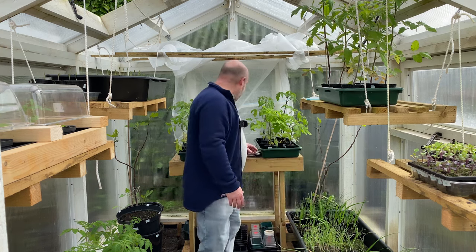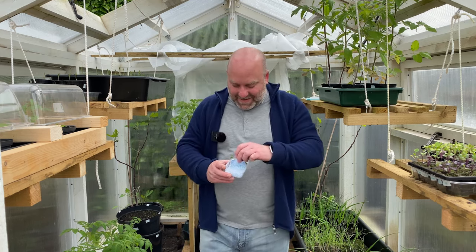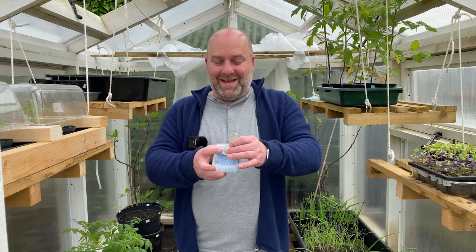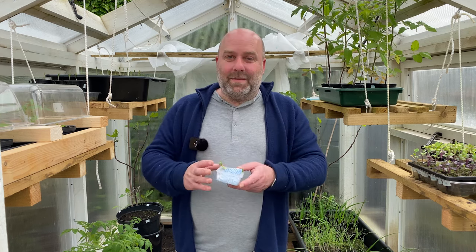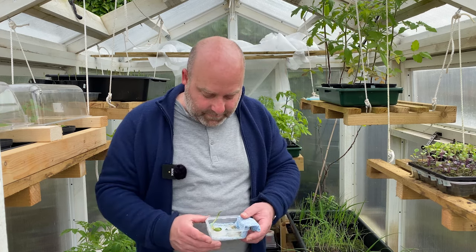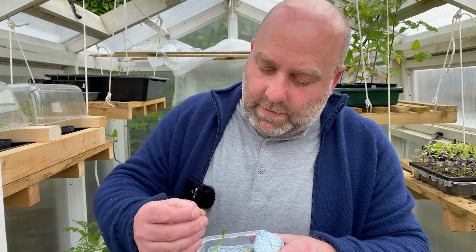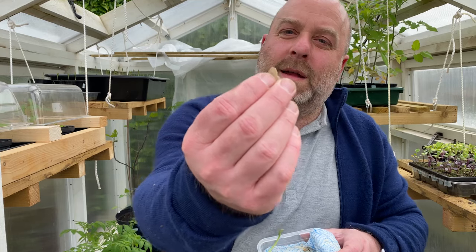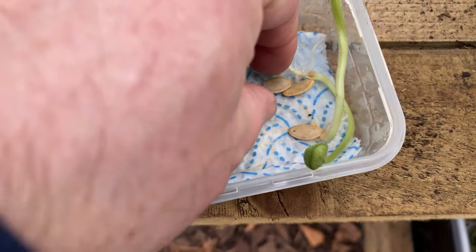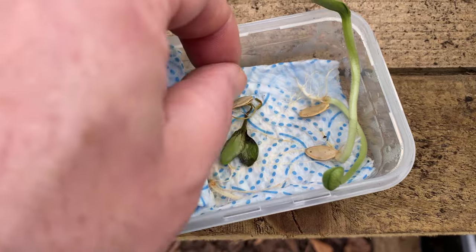These are courgettes — I desperately need to get these potted on. I nipped out the top of the shells and that worked really well. I just leave things a bit too late, so I've got to get those on urgently.